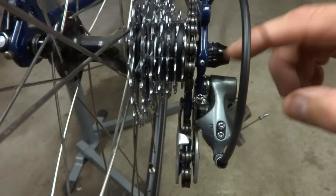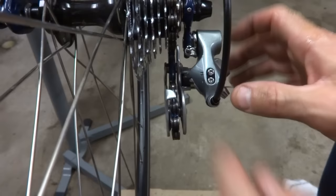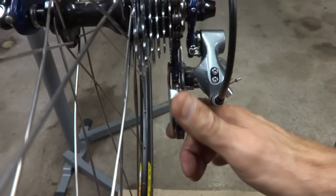Another thing to look for is a bent derailleur — it's possible that the derailleur itself is bent. What you do is move and swing the cage down, and the cage should move in a nice straight line parallel to the wheel itself. If it doesn't do that, then you might look at the derailleur to see if possibly it's been damaged.